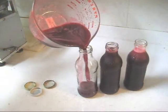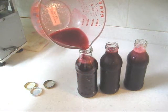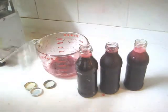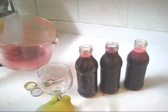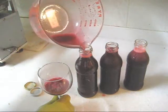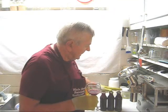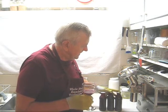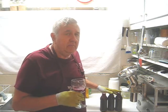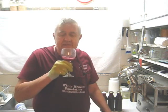Now we're going to fill the bottles. It looks like we have a good yield this time — enough for three 14 ounce bottles, more like 15 ounces if we fill to the top, and enough for a taste test. I'm going to fill these right to the top. Now for a taste test. It looks like we got a very good yield this time from almost a dozen pomegranates — three bottles of 15 ounces when you fill them to the top.